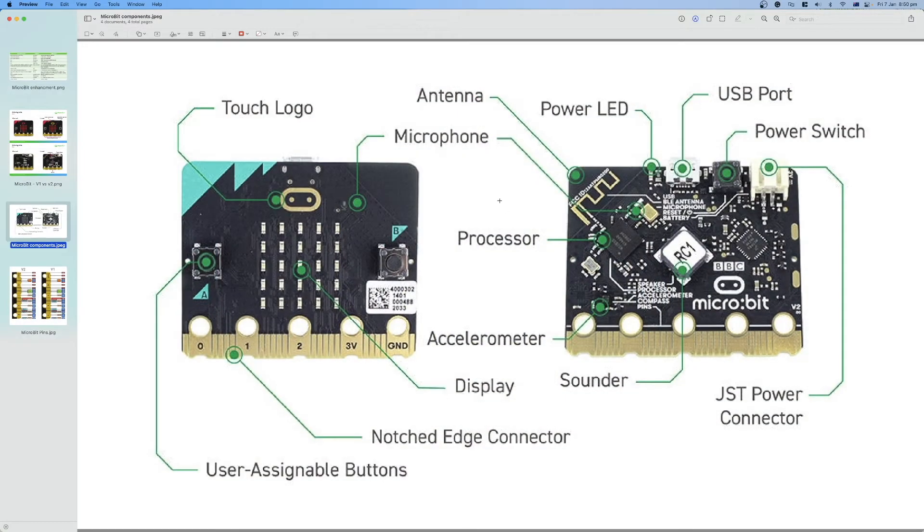You can see all the components on the board here — this is board version 2. There are two versions before version 2: version 1 and version 1.5. The main difference between version 1 and version 2 is the new components. The size is the same and they are highly compatible, especially when writing code, but version 2 has more components. In this series we will learn to program Micro:Bit using version 2.